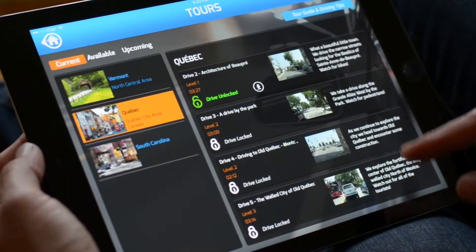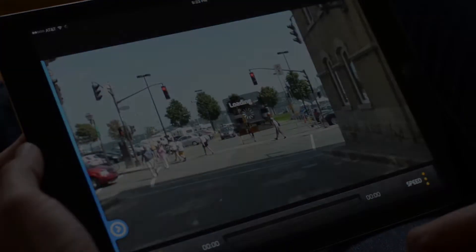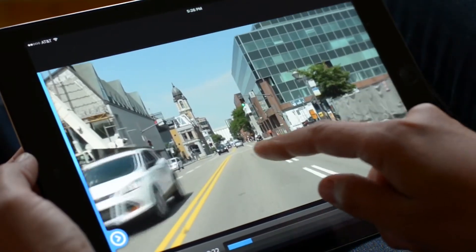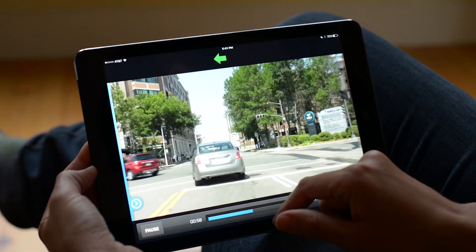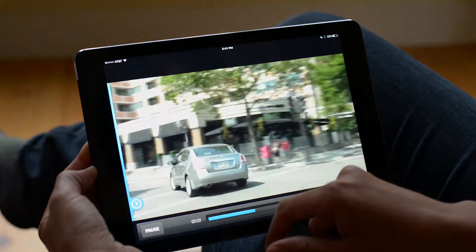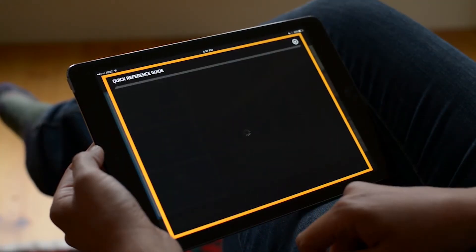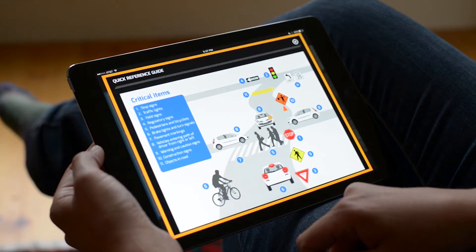After completing the training, select a drive. The Drive Focus app teaches you to recognize critical items on the road. Touch on the critical items as soon as you see them. The turn signal will let you know which direction the driver is turning. At any time, you can pause and review a quick reference guide and training.